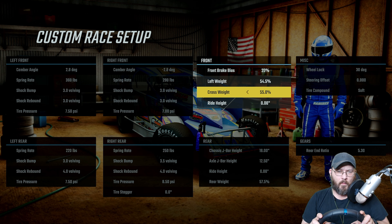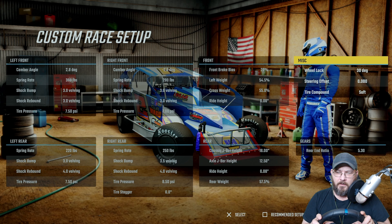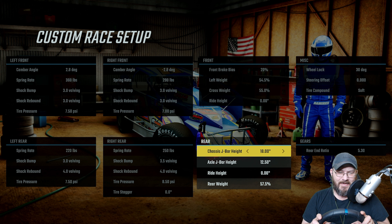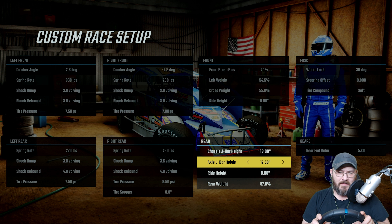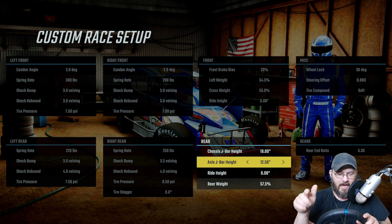Of course, like always, on my weights I've got them maxed out — left side and rear weight. Ride heights: zero. Wheel lock is always at 30 degrees. Rear end ratio at 5.30. Chassis j-bar height is 18, axle j-bar height is 12.50.